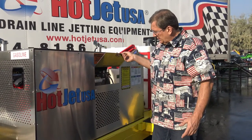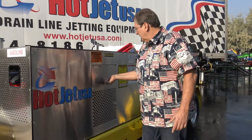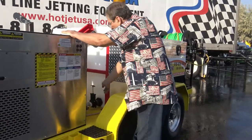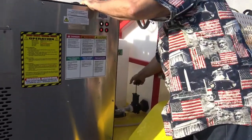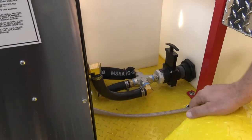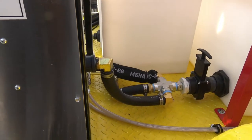You've got right-away access to the engine, start right there. Access to the water on/off right here for the pumps. You can shut that off, open it up, and you can antifreeze both pumps.